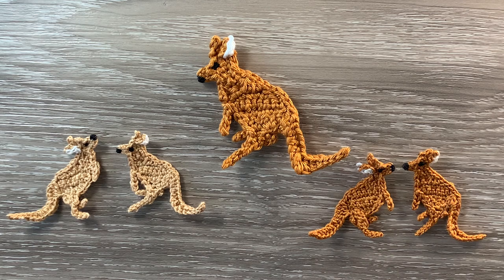I haven't worked all the sizes this time but the size would be the same as the other kangaroo. When crocheted using 8 ply yarn and a 3 mm hook the size would be 9 cm wide by 8 cm, or 3.5 inches wide by 3 inches. When crocheted using 4 ply cotton and a 1.5 mm hook the size would be 6 cm wide by 5.5 cm, or 2.5 inches wide by 2.25 inches. And these small kangaroos crocheted using 2 ply crochet cotton and a 1 mm hook are 4.5 cm wide by 4 cm, or 1.75 inches wide by 1.5 inches.